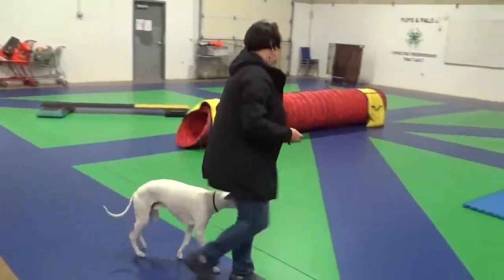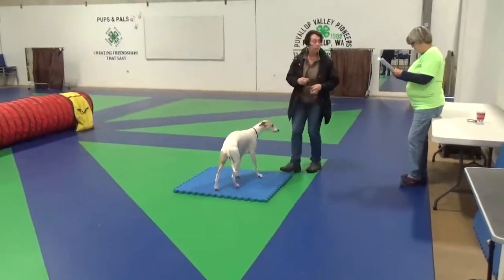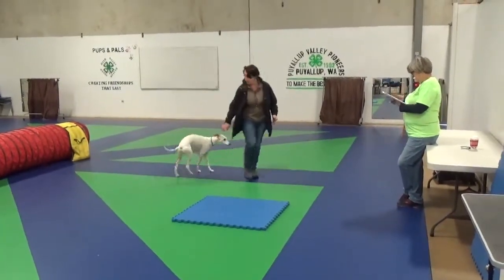There you go. Okay. Alright. Let's give him some easy stuff then. How about touch? Ready? Come touch. Ready?